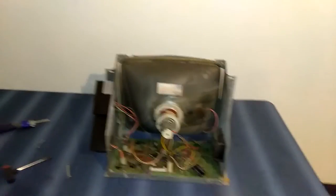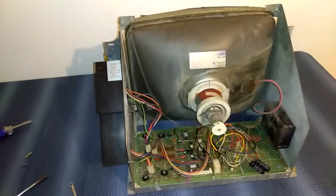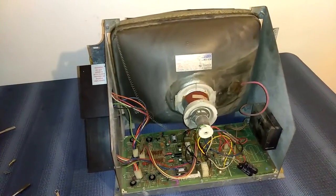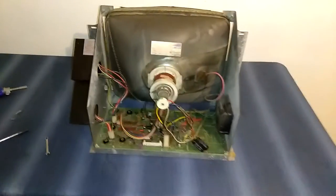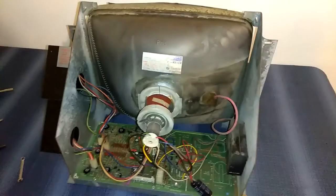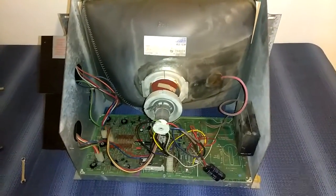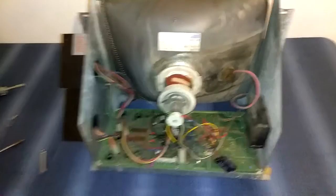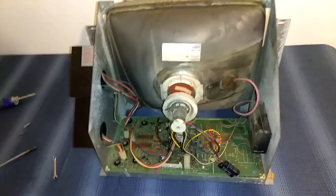Hey you guys. Today's project is a Star Castle monitor. The monitor went bad on me. If you don't know much about Cinematronics Vectors, the first thing I do is check the power supply. It's hard to tell what exactly went bad, but I'll tell you why I know this monitor is bad.